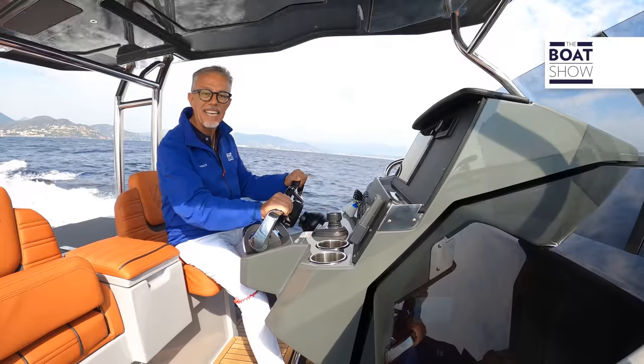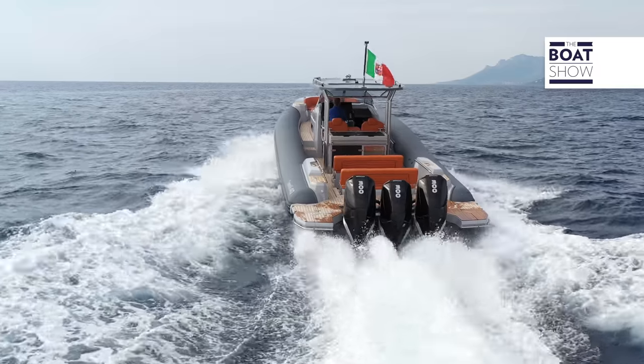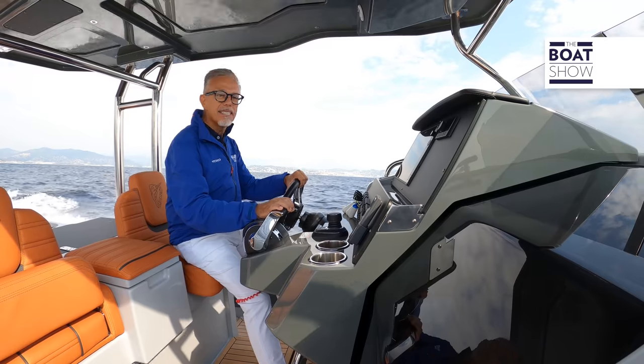At just over 11 knots of speed, the hull goes into planing. We do take a bit of sea in the boat. The trim is completely low.